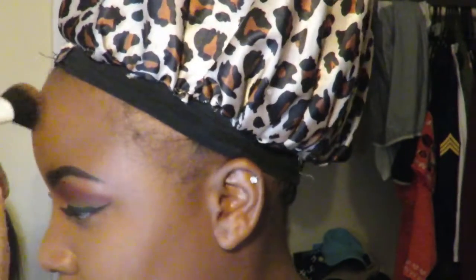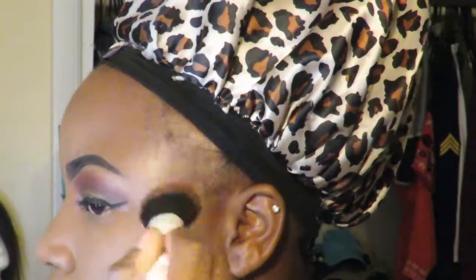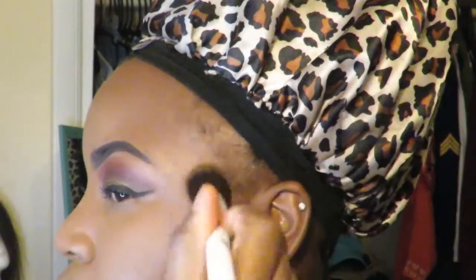Next I'm going in with my Black Radiance Chocolate Walnut foundation and I'm gonna use that to contour. There's something about powder contour versus cream contour — I love powder contour. With cream contour I actually have to do a lot more blending work, so I just don't really feel it.